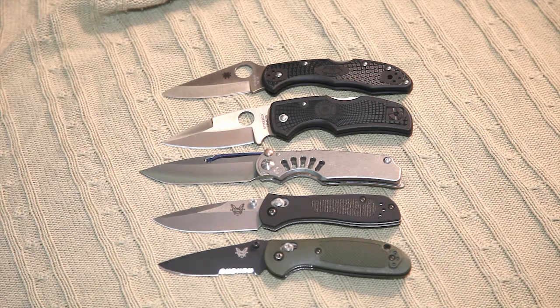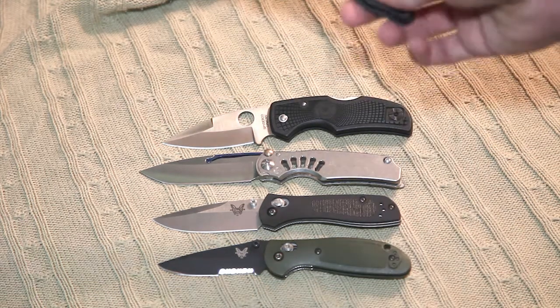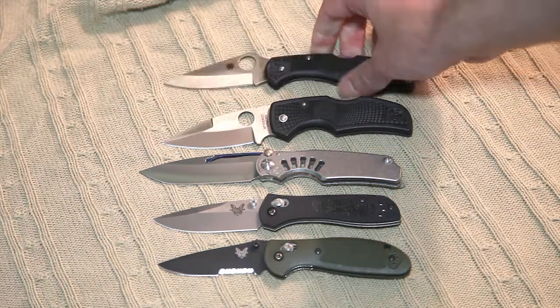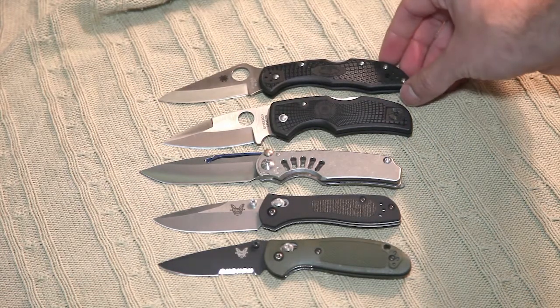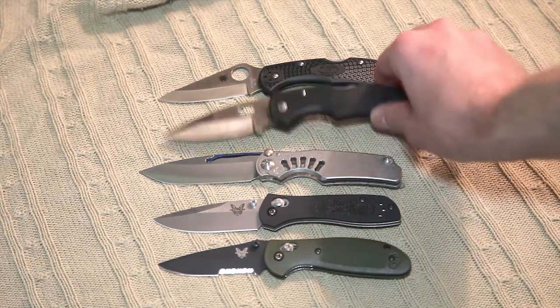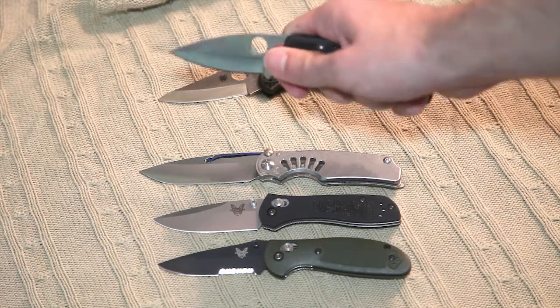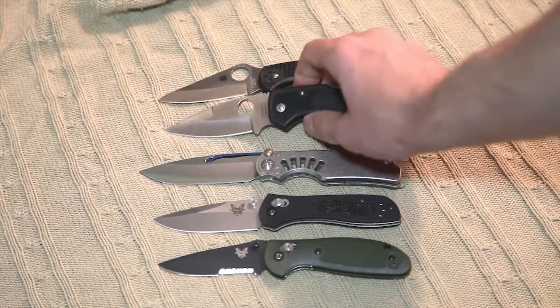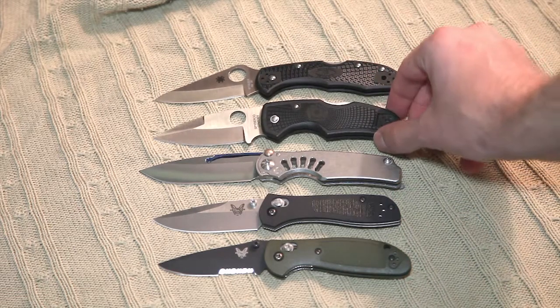I'll start off with the Spyderco Delica. Everyone probably knows these, but it's a similar size with a different blade shape of course. Very nice knife, I highly recommend it. You can also get a Spyderco Native — I think this is very good as well. The ergonomics are amazing, though it's a little more aggressive in style than the Delica and the Tie Lock.